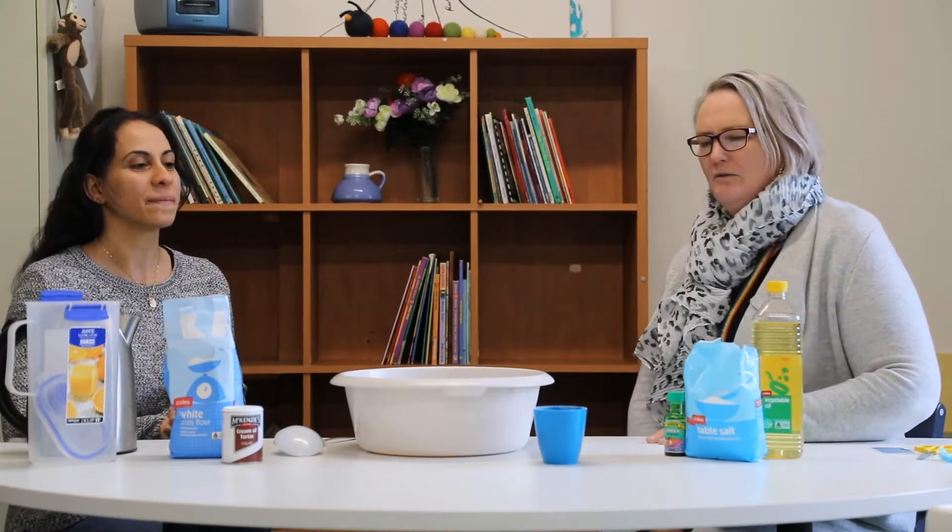Hi Belle, how are you today? Good thanks, how are you Ronia? Yeah, I'm so good. Guess what we're going to be making today? I don't know, but I can see some flour and salt as a bit of a hint. We've done it before and played with it. I think I know — I think we're going to make some Play-Doh. Oh, well done, good guesser.